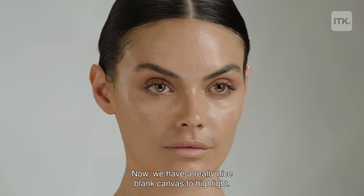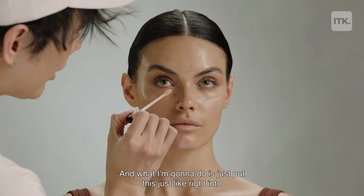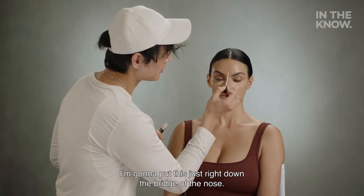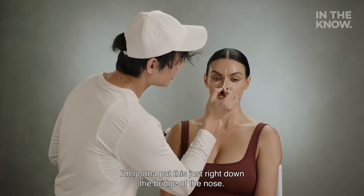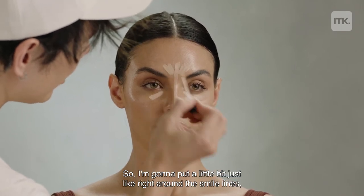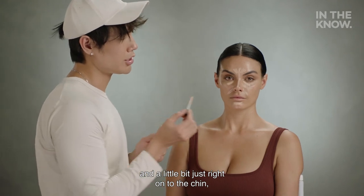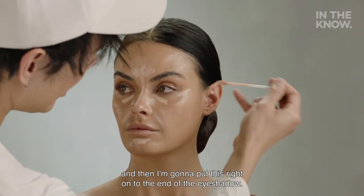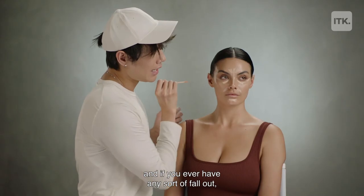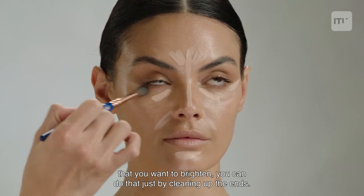Now we have a really nice blank canvas to highlight. The Nude Stix Cream Concealer I'm using today is in shade number 2. What I'm going to do is put this right into the under eye pocket, right down the bridge of the nose — this is bringing light to certain areas on your face. I'm going to put a little bit right around the smile lines and a little bit right onto the chin. And then I'm going to put this right onto the end of the eyeshadow — by doing that, this is going to lift your eyes. And if you ever have any sort of fallout or want to clean up from the eyeshadow, you can do that by cleaning up the end.